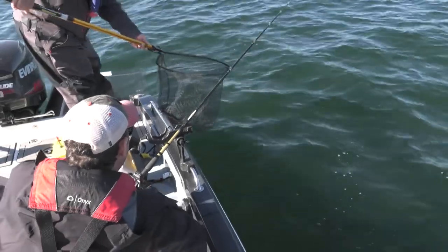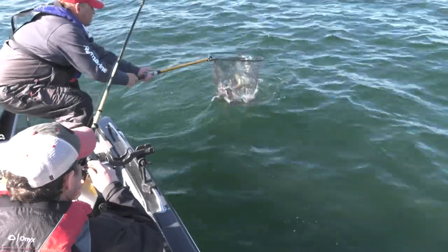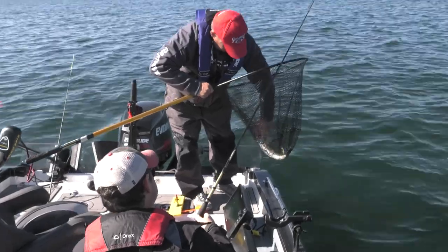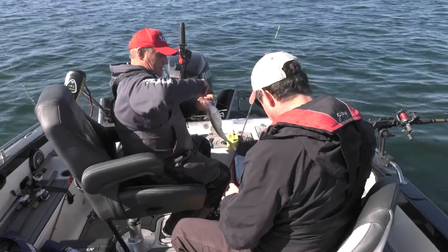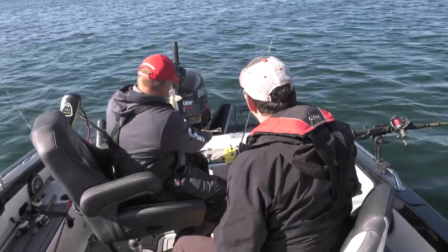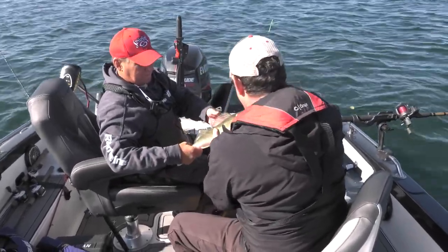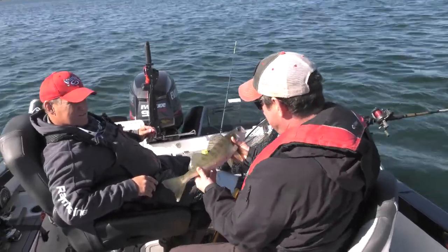We used the Lucky Shad to catch some walleyes this summer. Let's take a look at that action. We did not have him real good, but we got him. That little Lucky Shad is a great-looking bait, and it does catch them. I'll let you hold him — you caught him. What do you think of that? That's nice! It's a good way to start, isn't it? Five minutes in, here we go.